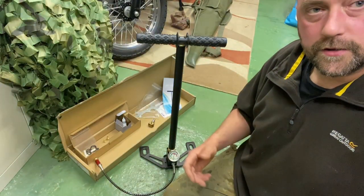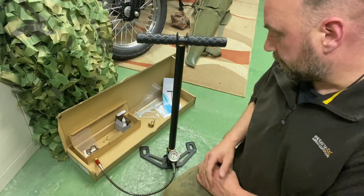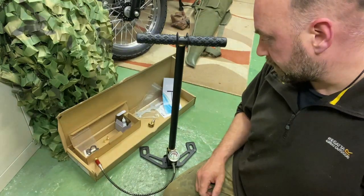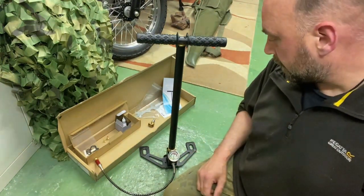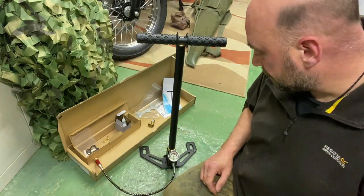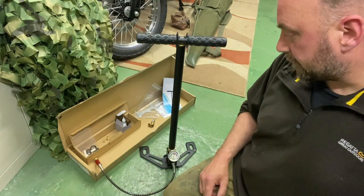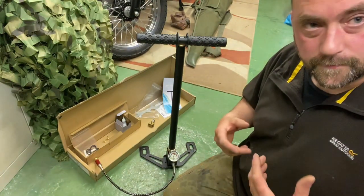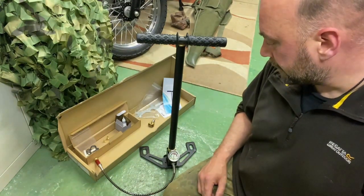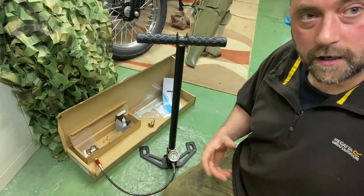Welcome back. As stated, I've gone ahead and bought a stirrup pump used for charging PCP air rifles and pistols. This type of stirrup pump is rated to around 4,500 PSI and they can run into hundreds of pounds, so I thought I'd dive in and buy a cheaper, more budget-friendly version just to see if it's any good.